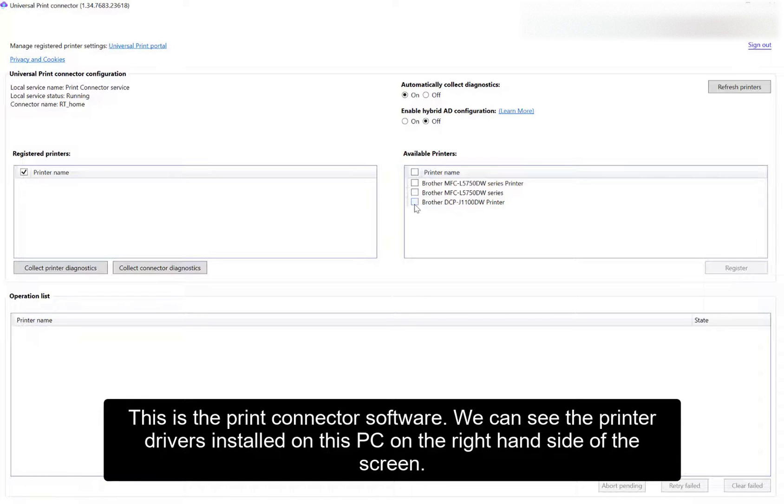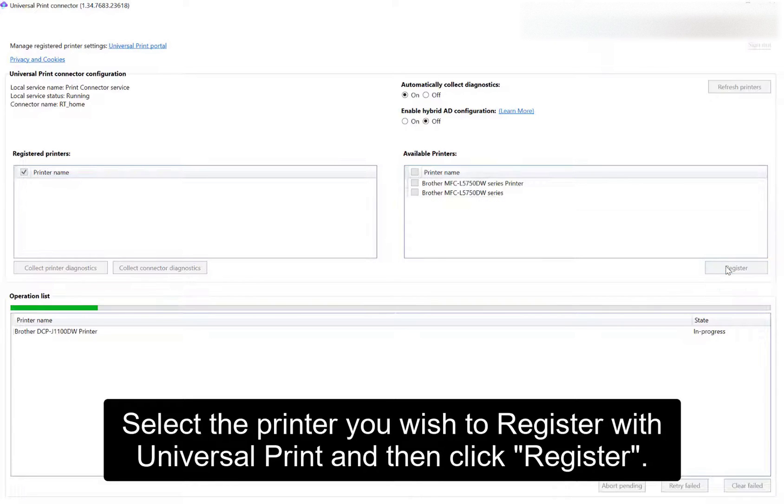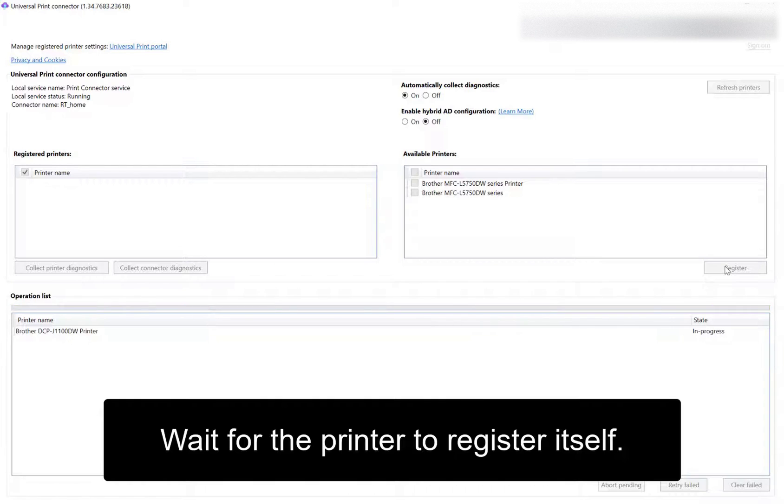This is the Print Connector software. We can see the printer drivers installed on this PC on the right-hand side of the screen. Select the printer you wish to register with Universal Print and then click Register. Wait for the printer to register itself.